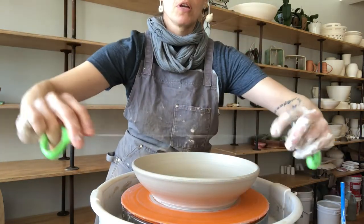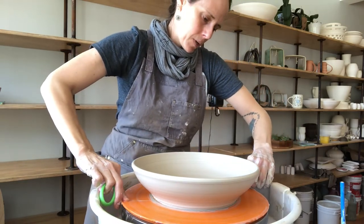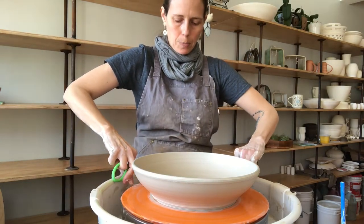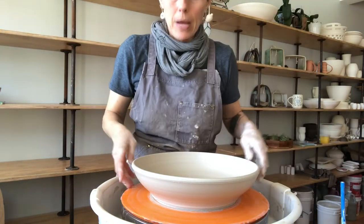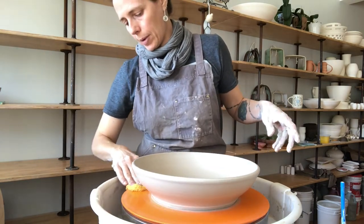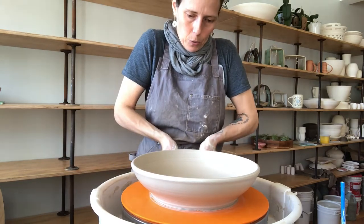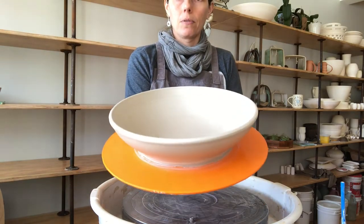One final little swoop with the sponge along the rim and this piece is finished. Running the wire tool to release it from the bat surface, but I'm going to leave it on this bat to dry. You really have to keep that wire as tight and flush under the pot as you possibly can for larger pieces, to avoid losing more of the base than you need to. One quick wipe with a sponge, and there we go — shallow serving bowl.